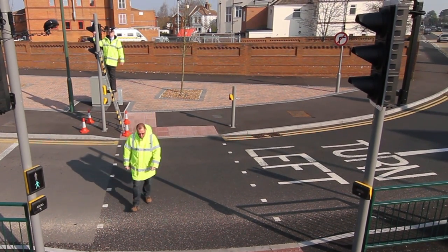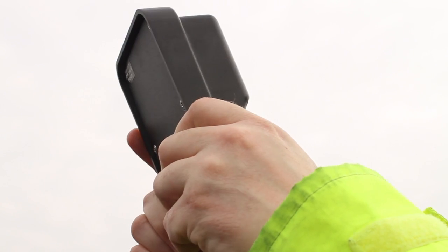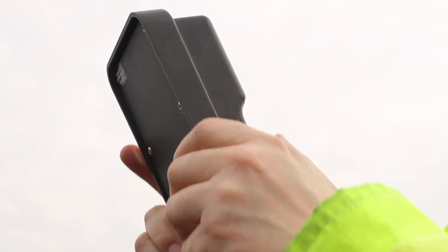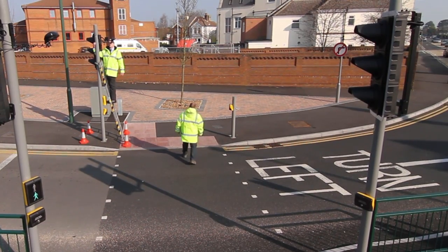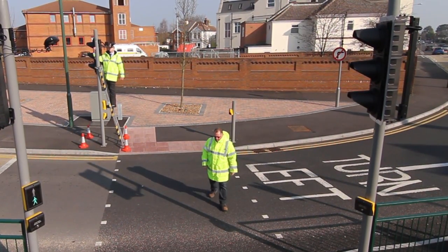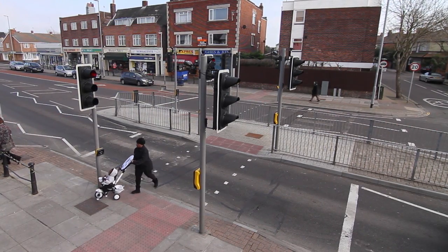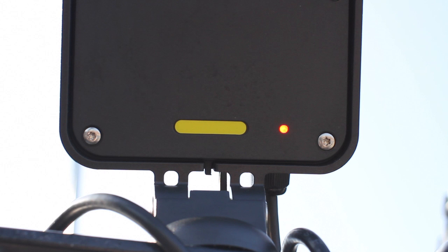For optimum detection performance, the AGD-226 should be carefully angled so as to only detect pedestrians whilst they are in the crossing zone area. The walk test will confirm if the mounting angle is correct and can be monitored via the two detect LEDs. Once pedestrians have reached the opposite pavement, detection should cease.